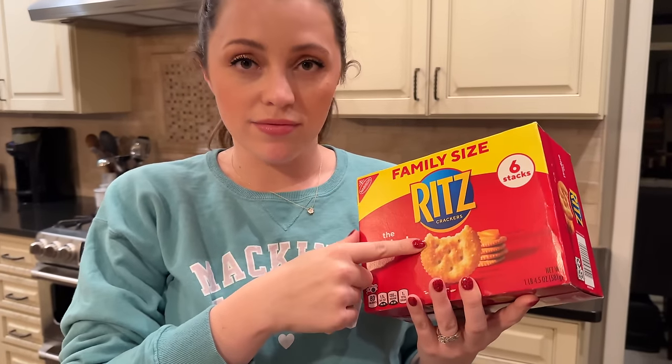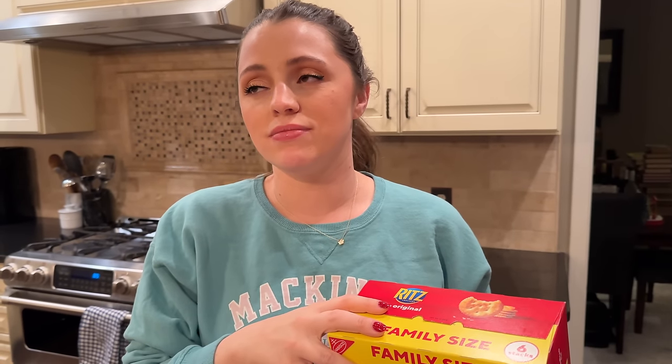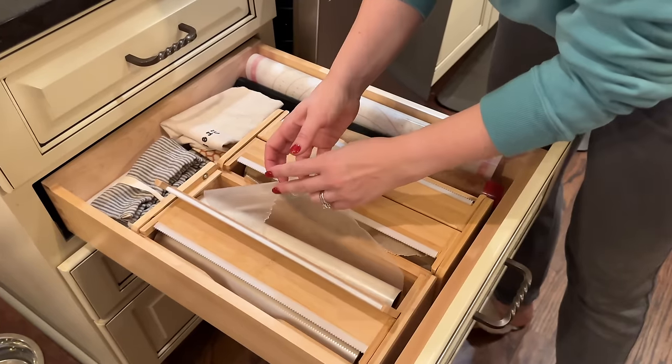You just mix the peppermint oil into the melted chocolate and dip the Ritz crackers in — they taste so good, just like thin mints! You could also make tagalongs: put peanut butter on top of Ritz, dip in the same chocolate without mint — because mint and peanut butter is like brushing your teeth and then drinking orange juice. You can also dip pretzels. Some people melt Andes mints instead of using peppermint oil — let us know if you've tried that!